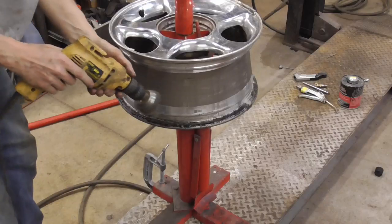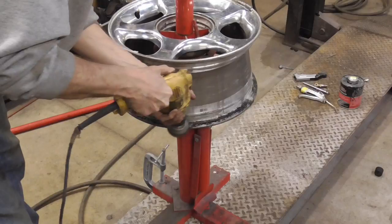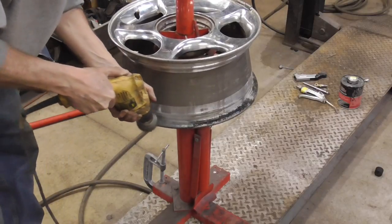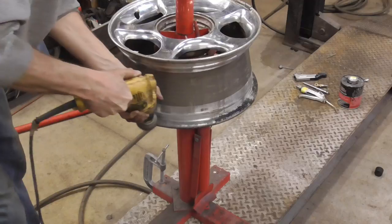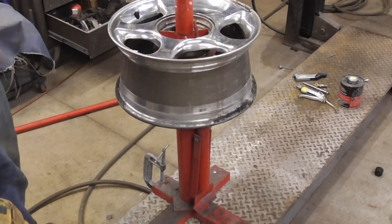In this situation it looks like we can just use the wire brush on a drill, and that's working real well. When I get the rim cleaned up, I'll be back.